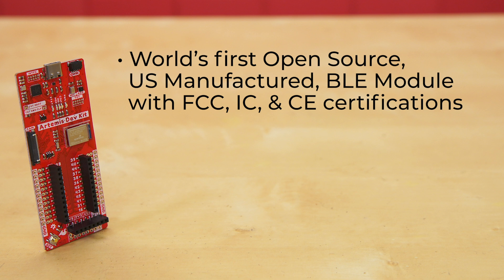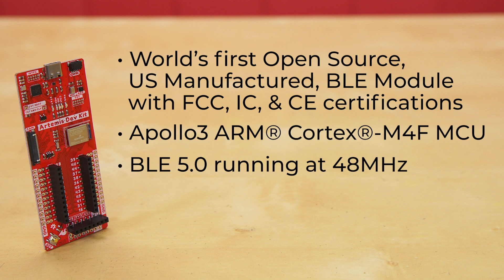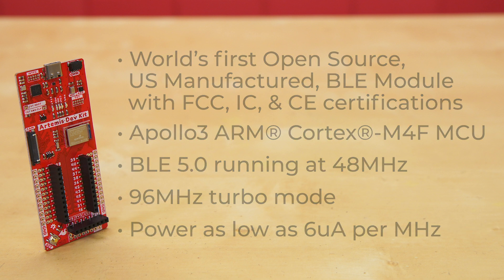The Artemis module runs a powerful Apollo 3 ARM Cortex M4F MCU sporting BLE 5.0 running at 48 megahertz, with an available 96 megahertz turbo mode, and power as low as 6 milliamps per megahertz — that's less than 5 milliwatts.